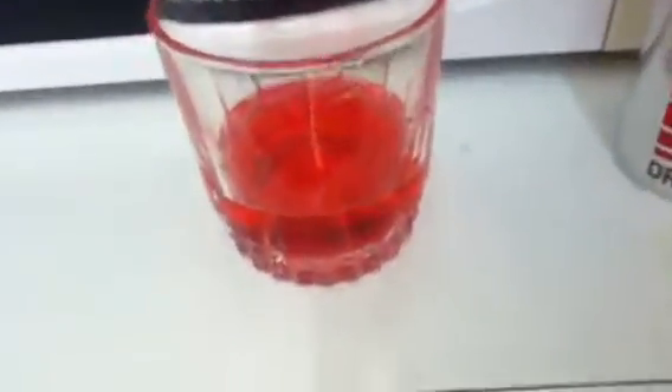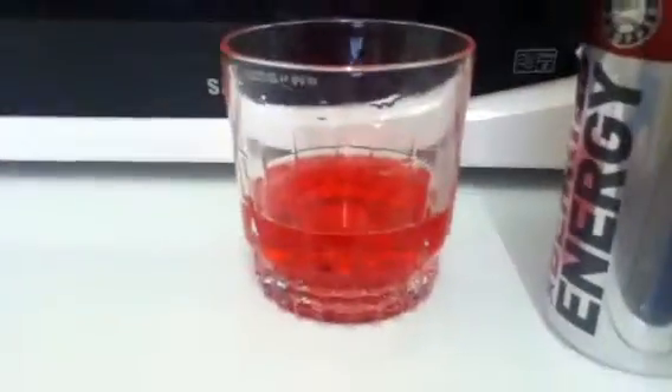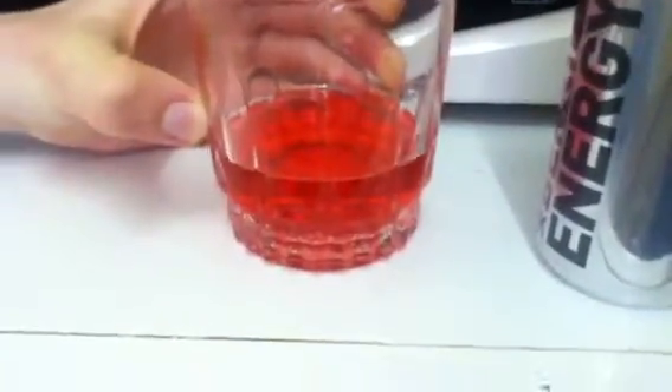It tastes kind of like a cherry flavoured drink. If you put cherry on this, I would just think it was a cherry flavour. It doesn't taste like an energy drink. It's not that bad, but it's quite cheap. Yeah, that's pretty much all I have to say about it. Thanks for watching.